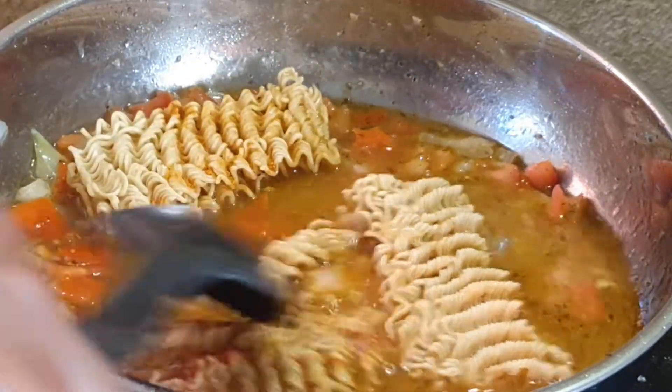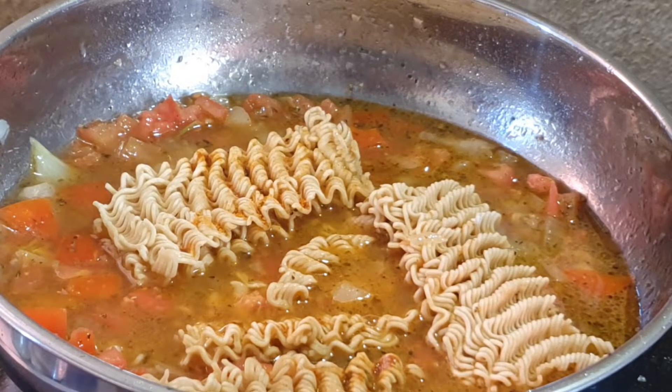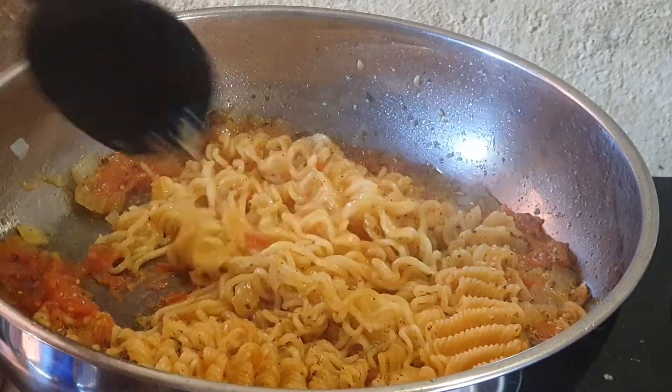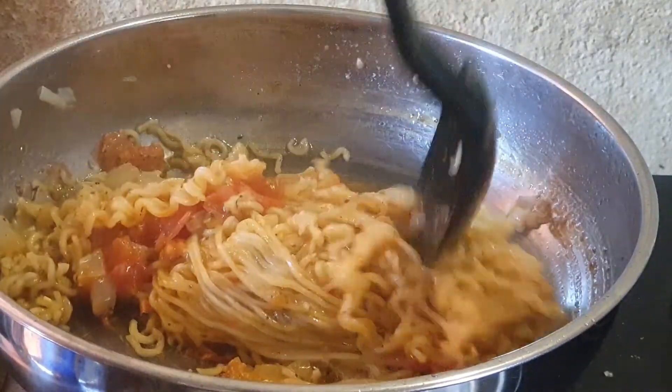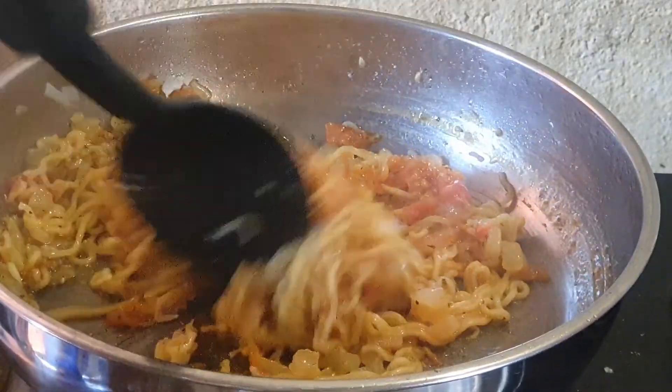Let all the flavors come together, then close this up and let it cook. As you can see, it's now done — it's mixed with the sauce and all the water is finished. That's the consistency we're looking for.